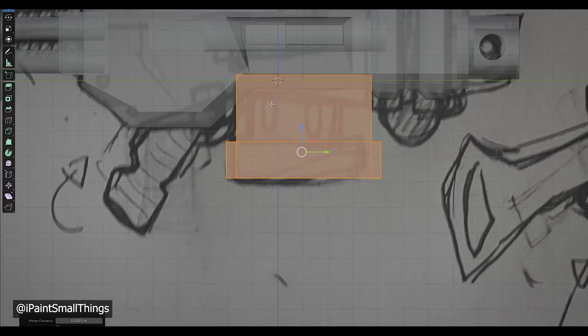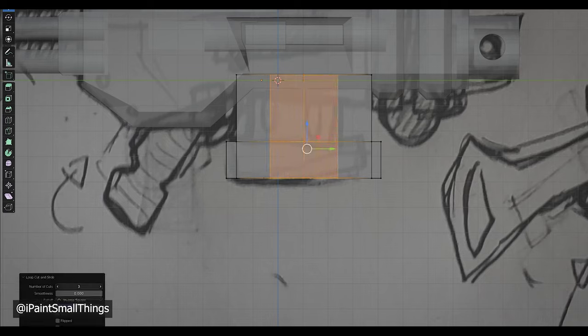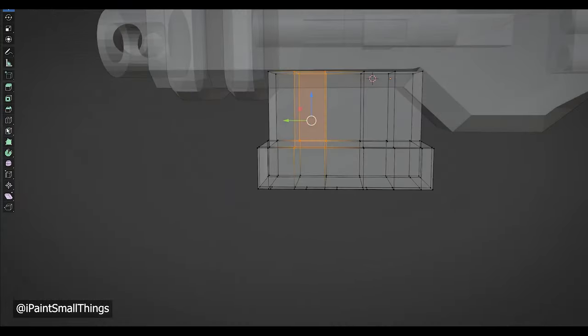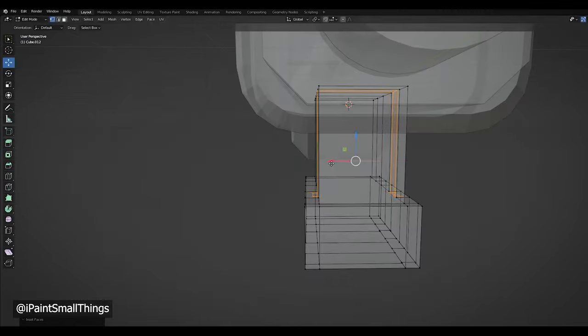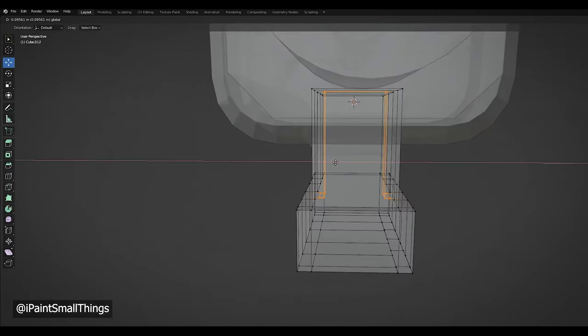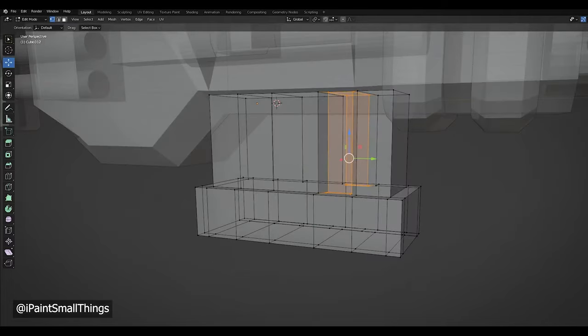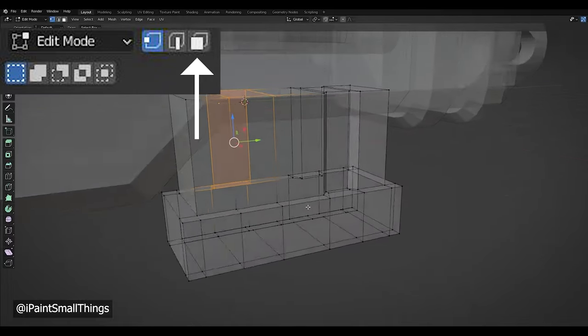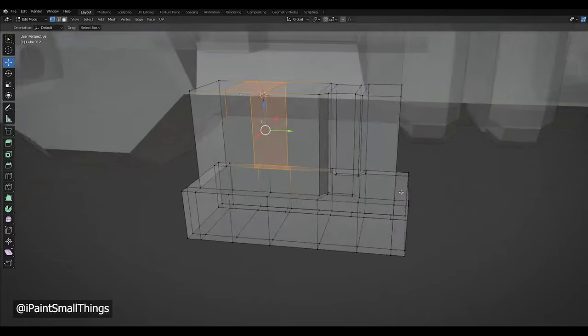The grooves in the magazine were made by making loop cuts with Ctrl+R, using the inset faces tool, and then moving the new inset faces inwards. I learned later that instead of meticulously selecting vertices, you can just use the select faces selection mode, which is a lot easier and more accurate for making insets.